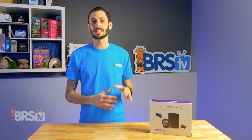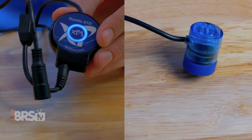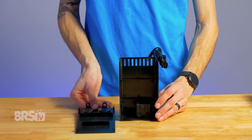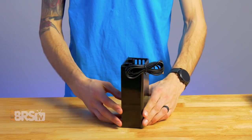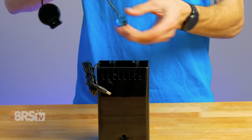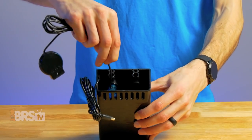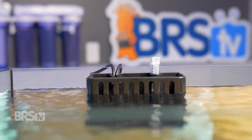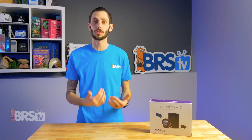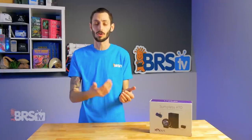The XP Aqua Subbliss ATO is a marriage between their very reliable Duetto ATO and their flexi surface skimmer and media reactor. I find this pairing works particularly well, not only because it gives you a really convenient place to put your ATO sensor, but also because you get surface skimming action to remove that oily film off the surface of the water that you'd only otherwise get with an overflow system or an all-in-one system with a similar overflow type setup.